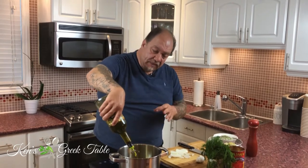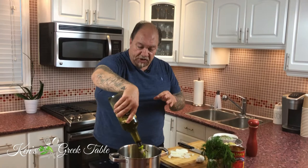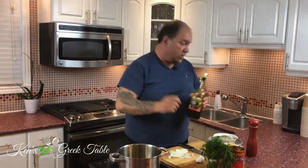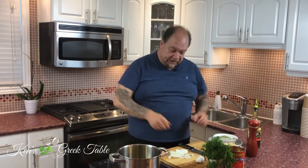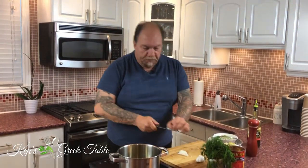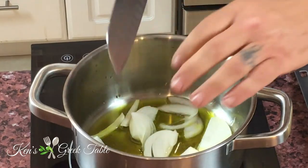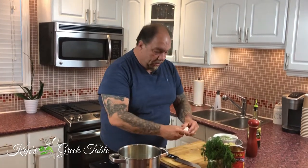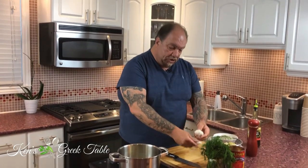We're gonna start off with about a third of a cup of oil going in to do our sauté. This is what's classically known as a ladero, or an oil-based dish. There's that sizzle — perfect. That goes in just like that. Now get our onion going.